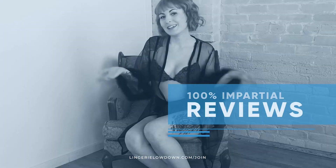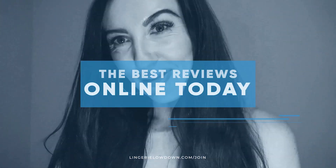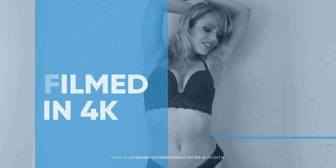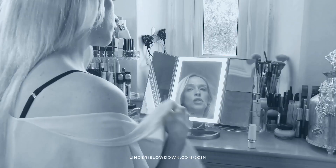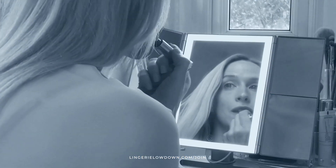All our reviews are 100% impartial and completely honest, always. We pride ourselves on being inclusive and diverse. Filmed in 4K for every stunning detail, empowering men and women with daily reviews. Memberships start from just $7.99 a month — join the best review website today.